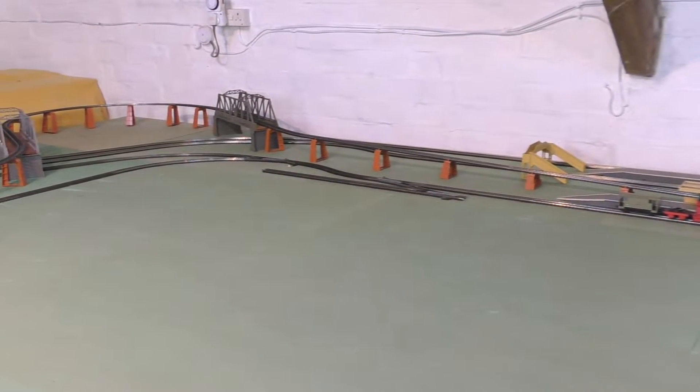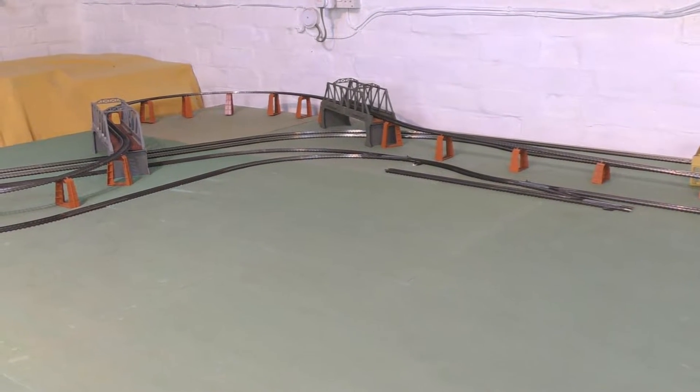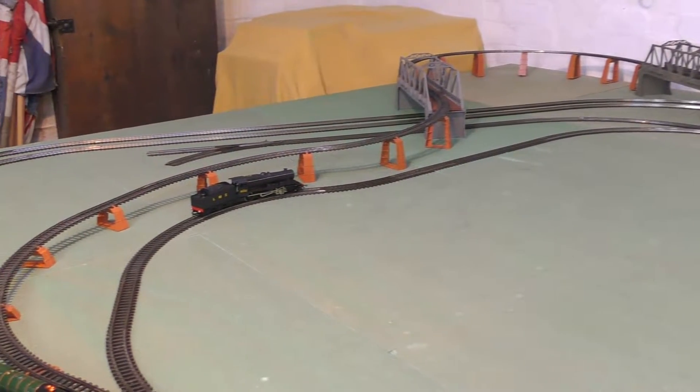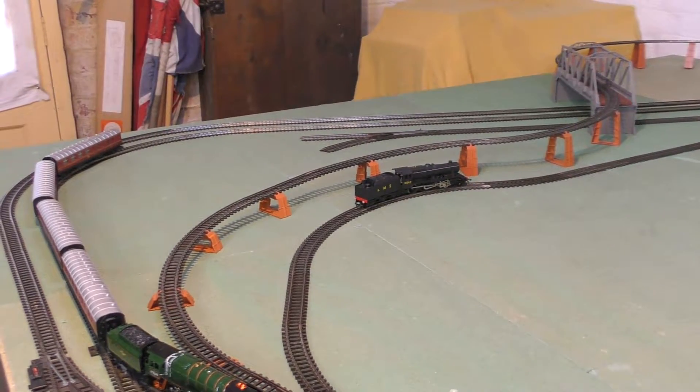Hello and thanks for looking back at the channel. Here we are up in the loft at the main Super 4 layout and our first running session of 2021. To mark the start of the year I thought we'd do something slightly different.